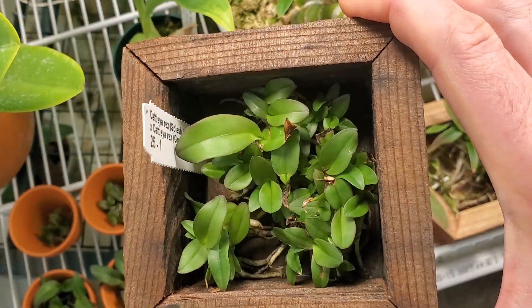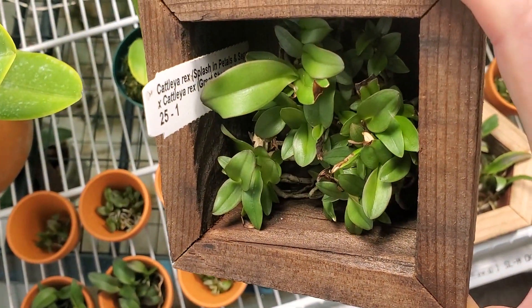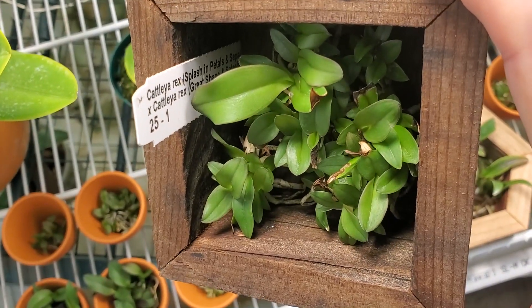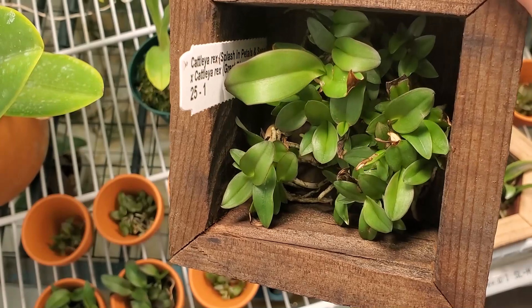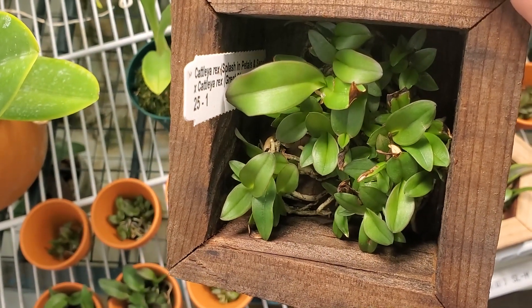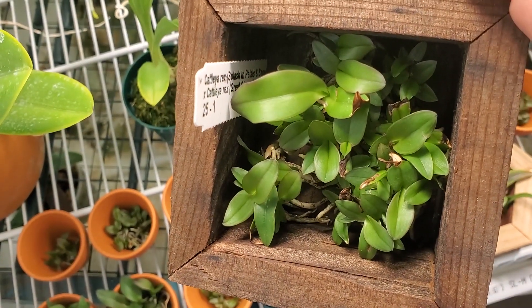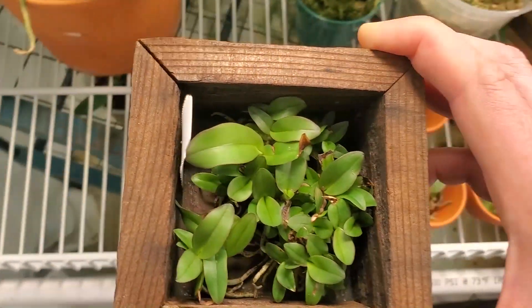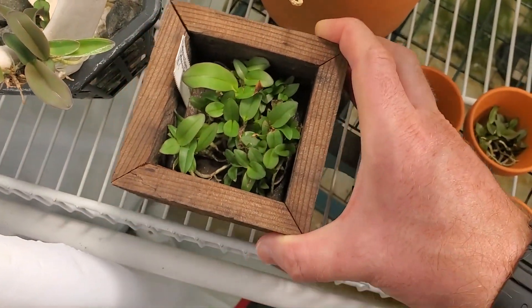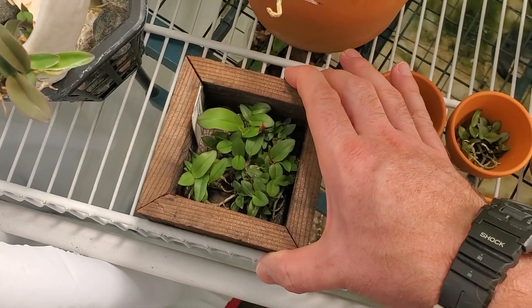Look at you, Calytrex Splash. Splash by Great Shape. They don't really give them clonal names — they just kind of give descriptions. Splash in petals and sepals by Great Shape and Splash. So hopefully these are going to be Great Shape and Splash too. Be interested to see what that actually comes out to mean.